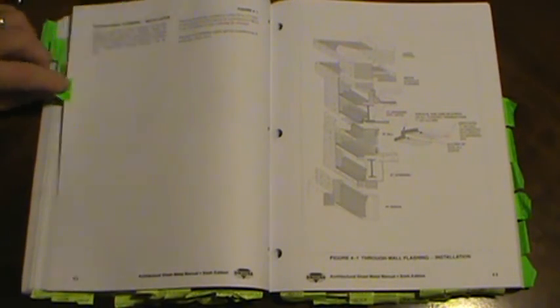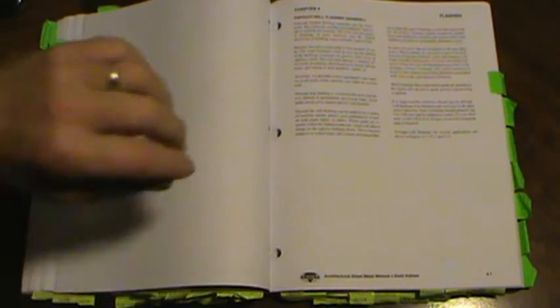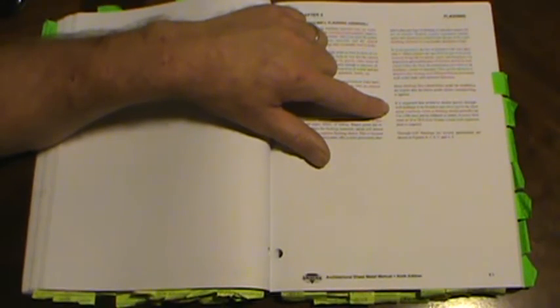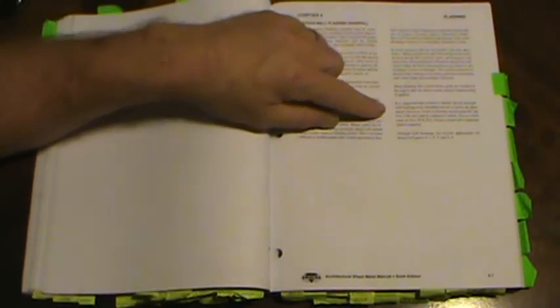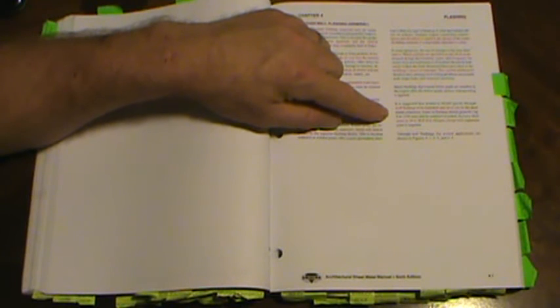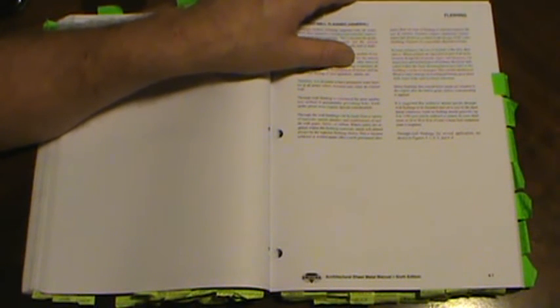Chapter 4 is flashing. On page 4.1, it's suggested that architects specify through-wall flashings, which must be furnished and cut to size by the sheet metal contractor. Joints in flashings should generally lap 4 inches and be soldered or sealed. Every third seam or every 24 to 30 feet, a loose-lock expansion joint is required.